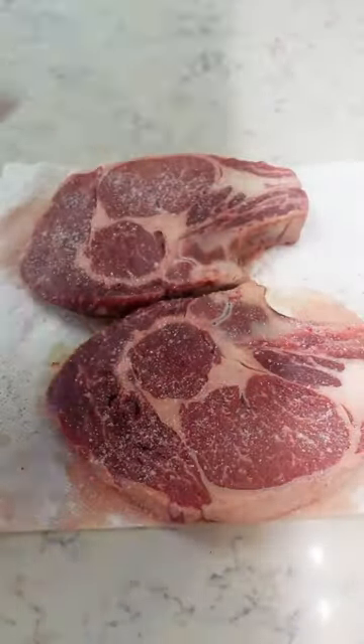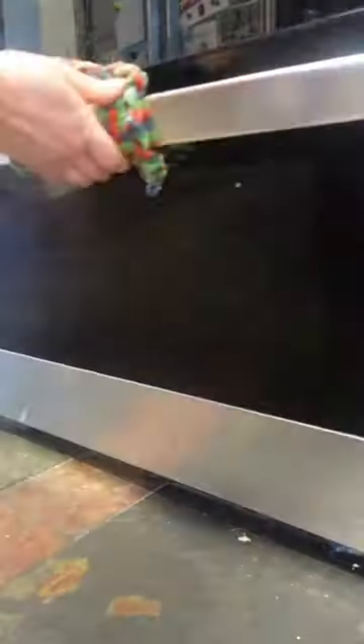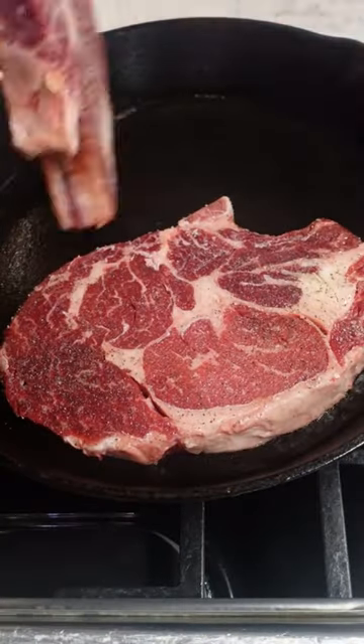Start by taking your steaks out and letting them come to room temperature. Then heat your oven to 400 degrees and place a large cast iron skillet in the oven while it preheats.